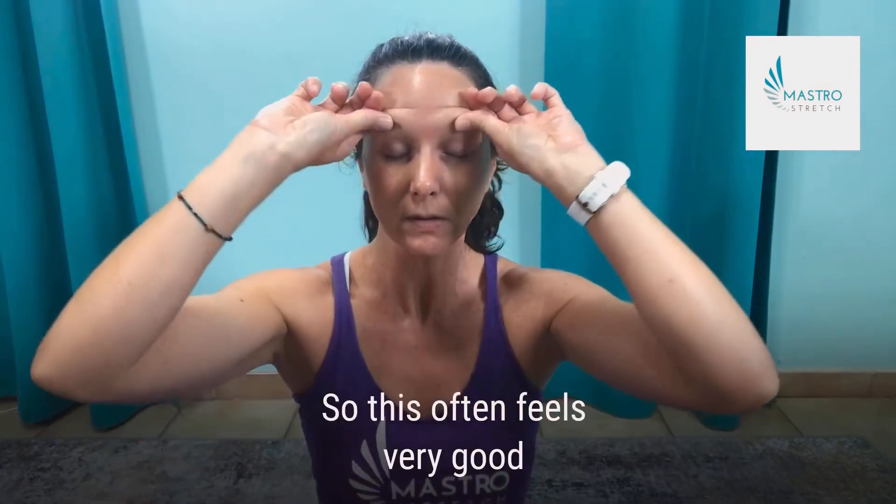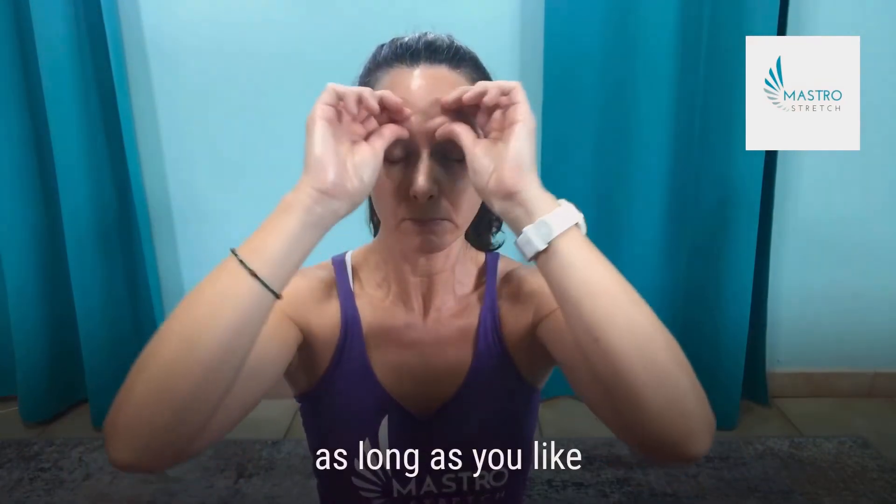Then I'll take my thumbs right in the eye sockets and run up around the eyebrows. I sometimes have trigger points here so this often feels very good. You can do it as long as you like — this one feels really good.